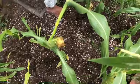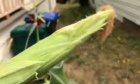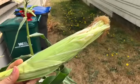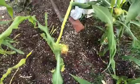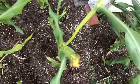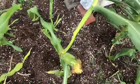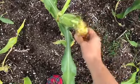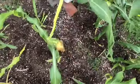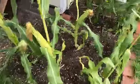Oh — I broke the stalk removing that other corn. There it is — corn number three — but I broke the stalk. I broke the stalk removing that other corn. Well, we'll just have to let that be. There's another one growing here and I don't think it's ready yet. But in any case, it just is what it is.